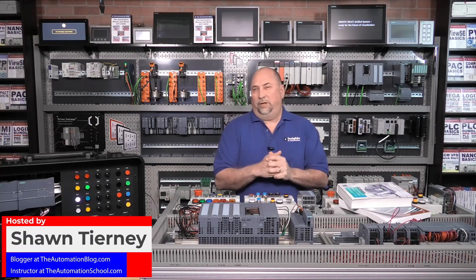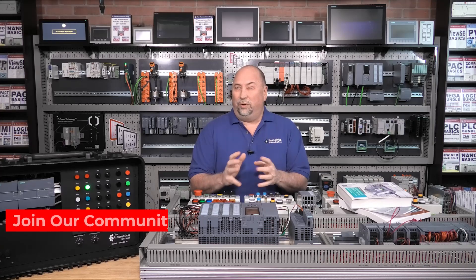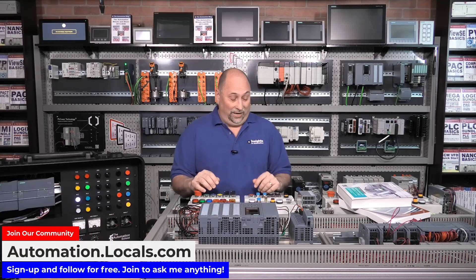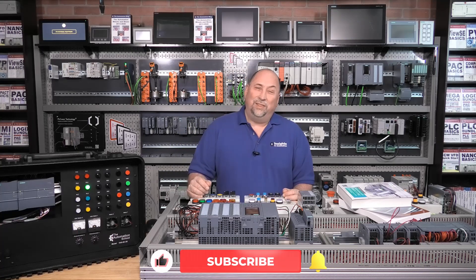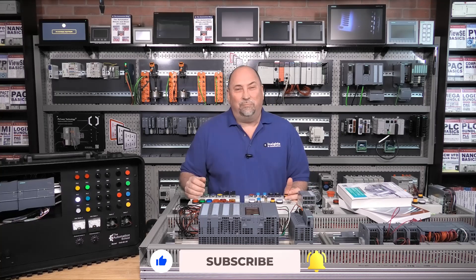If you're a new user of the S7-1500 Advanced PLC from Siemens, then you've probably already figured out that this thing can do a lot of stuff. This is an advanced PLC, and if you go to Siemens' website, you'll find thousands of manuals and documents just on this one line of PLCs.